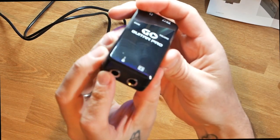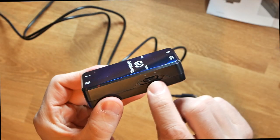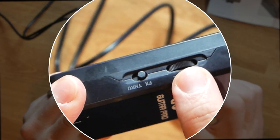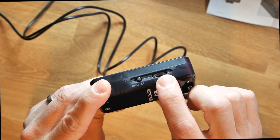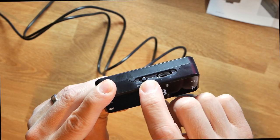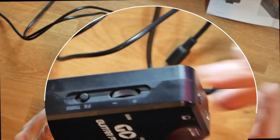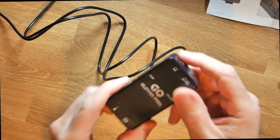So we've got the two quarter-inch jack inputs: one for the guitar, one for the amp output. The volume knob for the headphones is here, the gain knob for the guitar input is here — basically volume going into your device. The effects and through switch is here, and on the top we've got the headphone jack and the USB connection.